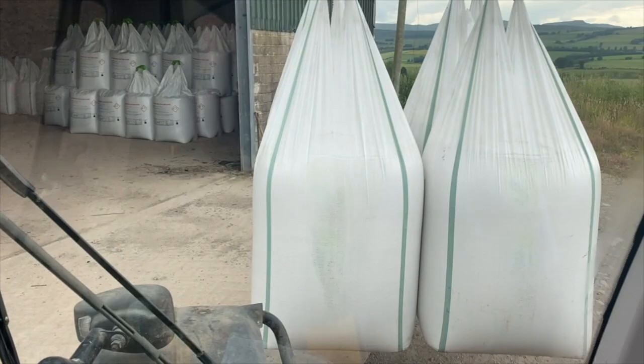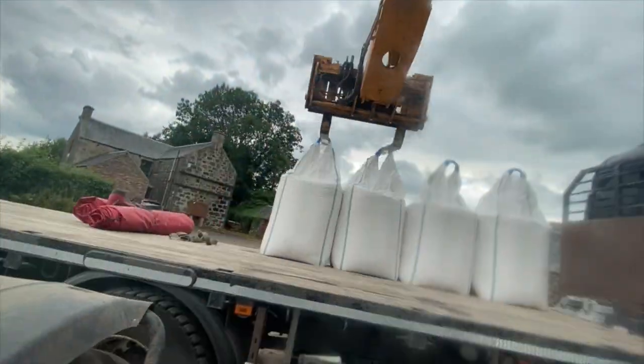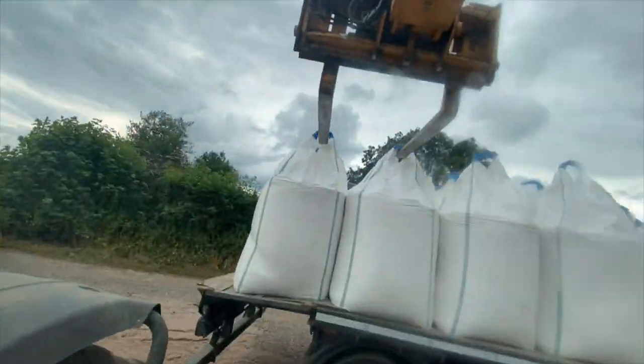Got fertilizer to take off here — 48 or 49 bags. Completely unloaded: 48 bags of sulfur nitrogen, 600 kilos a bag, so about 28–29 tons. That's the limit of the lorry as well.